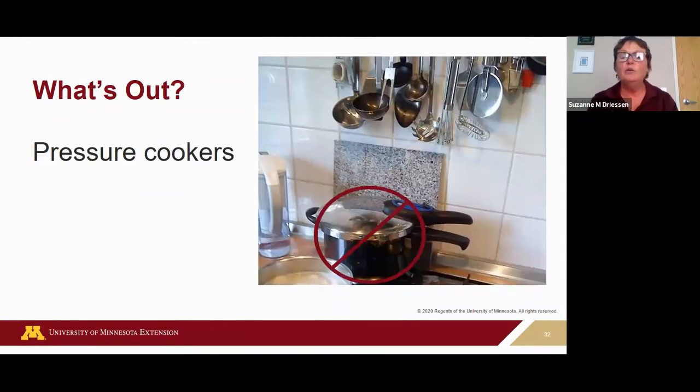What's out: pressure cookers. USDA does not have recommended processes for canning in small pressure cookers. The recommendation is that to process low-acid foods, you need a pressure canner that holds at least four quart jars standing upright on the rack with the lid on.